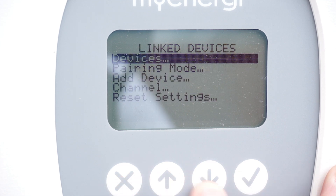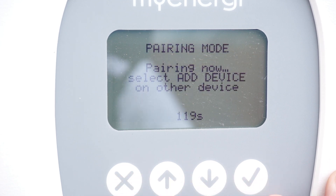Head into pairing mode, which will give you a 120-second countdown. As I mentioned, this didn't quite go to plan for me, but we'll come back to that momentarily. If this does work for you, do this first.